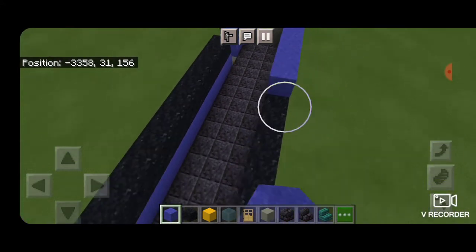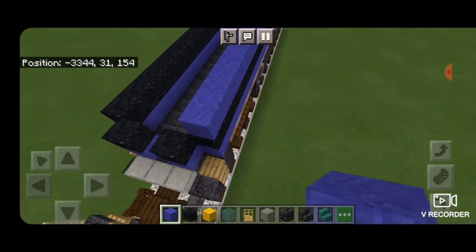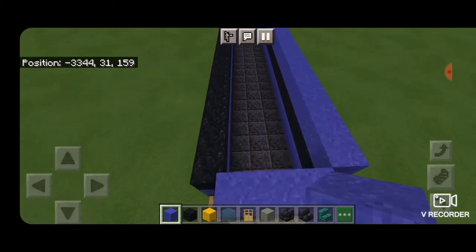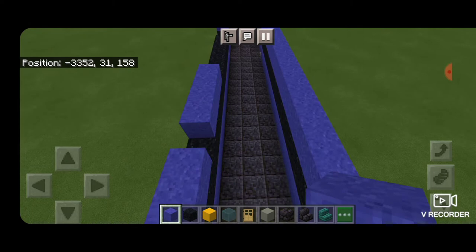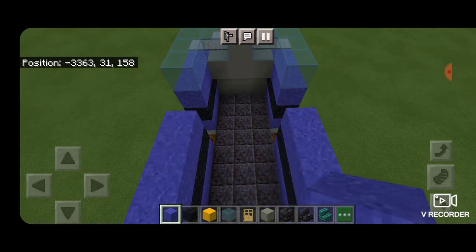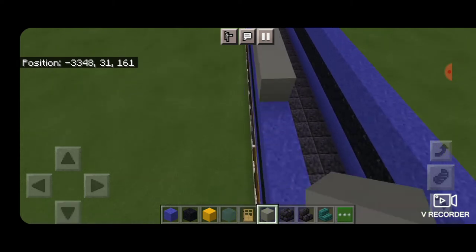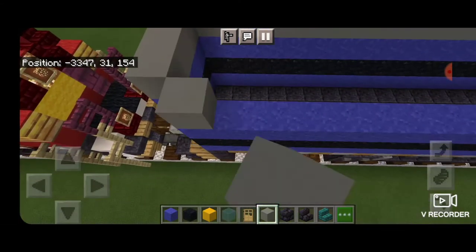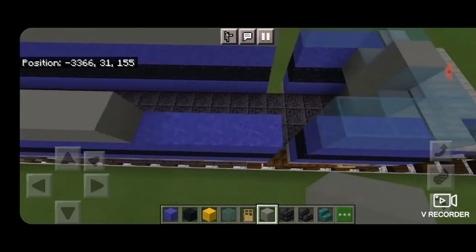Then we switch back to blue concrete powder and bring it all the way down to the back. In the middle we put a door to hold up the blue concrete powder and three across the top of the doorway. Then we bring blue concrete powder all the way up this side as well, stopping when we get to the gap we just knocked out. Then above that we put light gray concrete coming all the way down the locomotive — three across the back here and then all the way up this side, continuing forward until we get to the edge of the doorway.